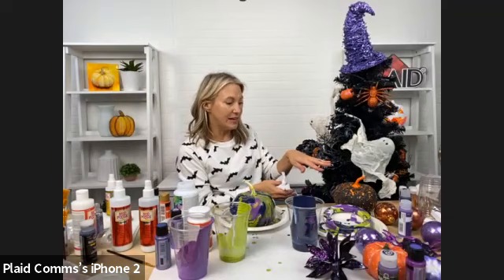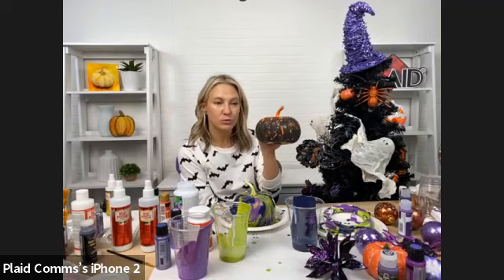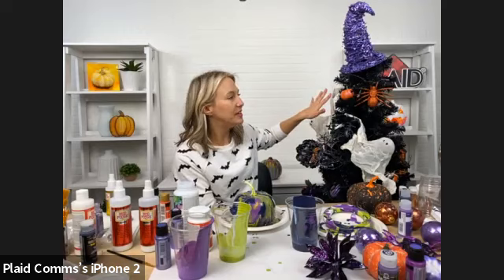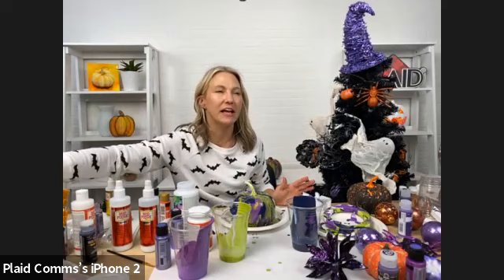Here's another great pumpkin — all we did was paint it black and then splatter-paint it with orange Folk Art. Just splattered him and it uses a really fun look. You can stick it in your tree or do a bunch of pumpkins under your tree that make them look like presents. We did that here at the office — we put some black tulle around it as a tree skirt and piled up all these great pumpkins. Very Nightmare Before Christmas.